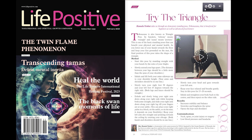Trikonasana is also known as triangle pose. In Sanskrit, Trikona means triangle and asana means posture. This is one of the basic standing poses that can benefit your physical and mental health. As you lower one of your hands towards the floor and keep your feet grounded on the mat, the final position of this pose takes the shape of a triangle.